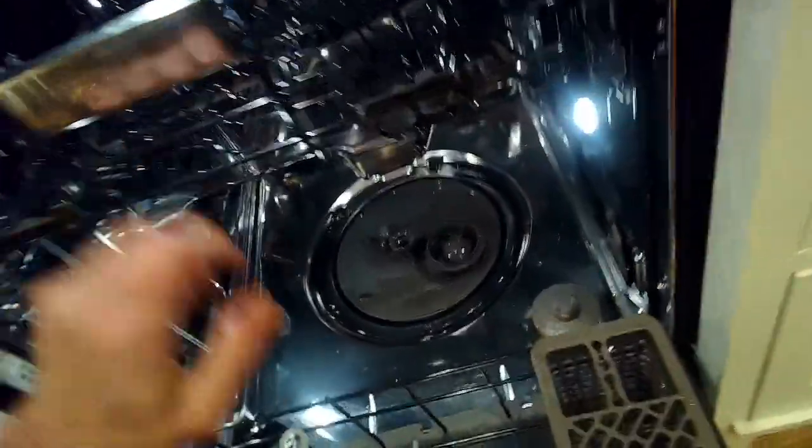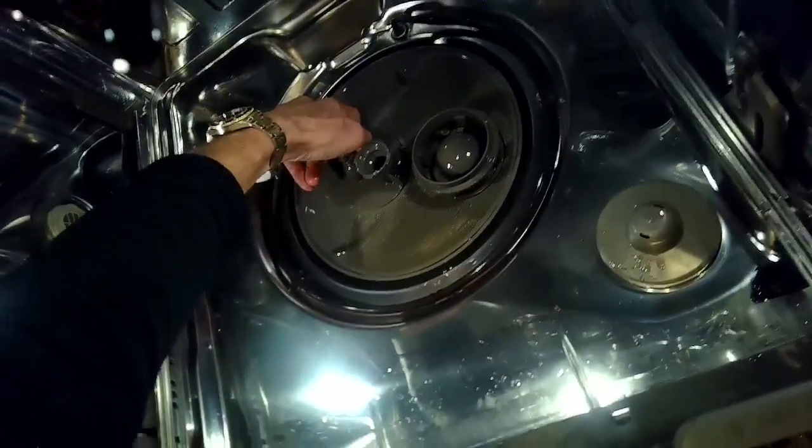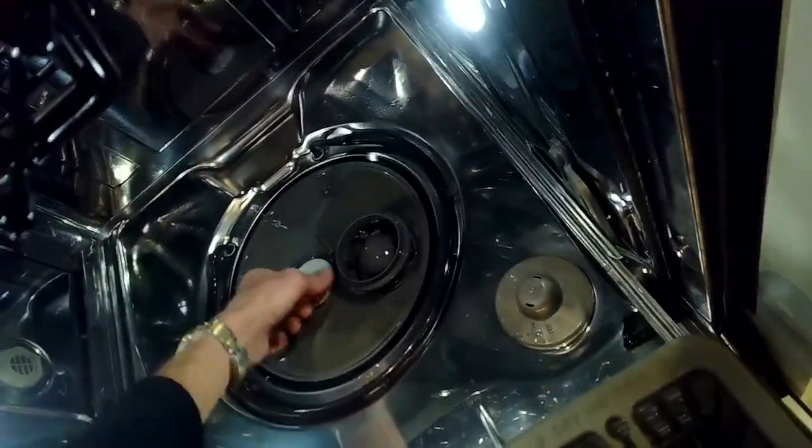Now that the whole tube is loose, I can get it out of the dishwasher. That allows me to move the diverter tube assembly to my left — I'll lift up on a little clip and then twist it to my left. The whole thing comes up, and then there's a white piece underneath that you lift straight up, and you'll see a white plastic stem.